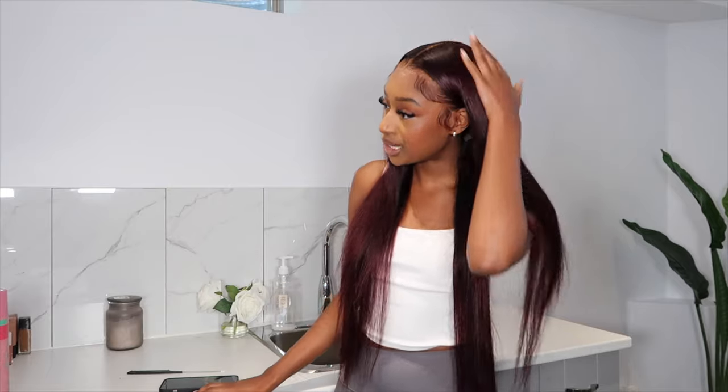Hey guys, welcome to my channel. My name is Fatima. In today's video, I will be showing you guys how I got my hair to this dark burgundy slash red wine type of color.